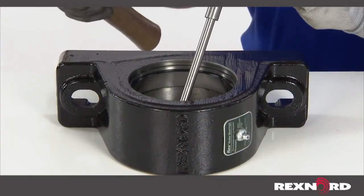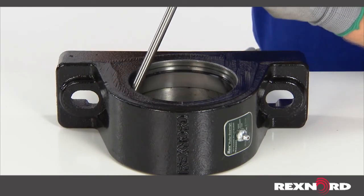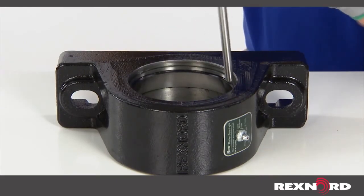To remove the back outer ring, utilize a punch and hammer and tap the outer ring out of the housing. Work your way around the outer ring to avoid canting it.